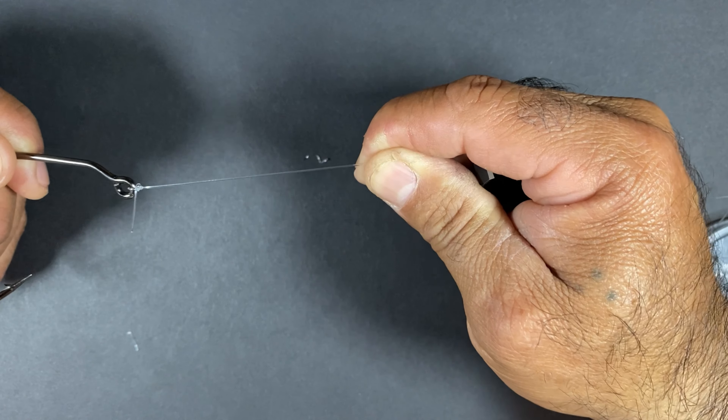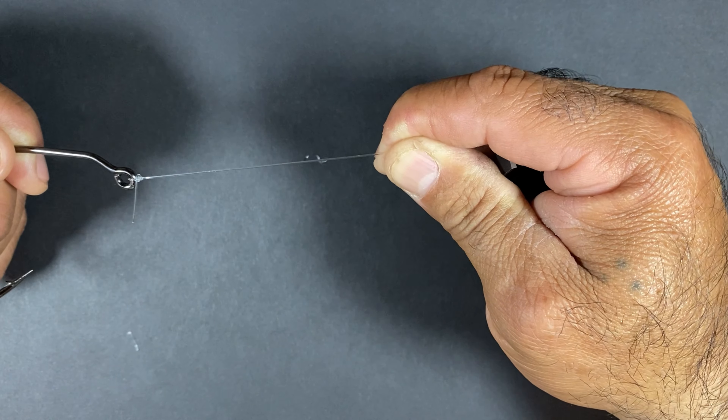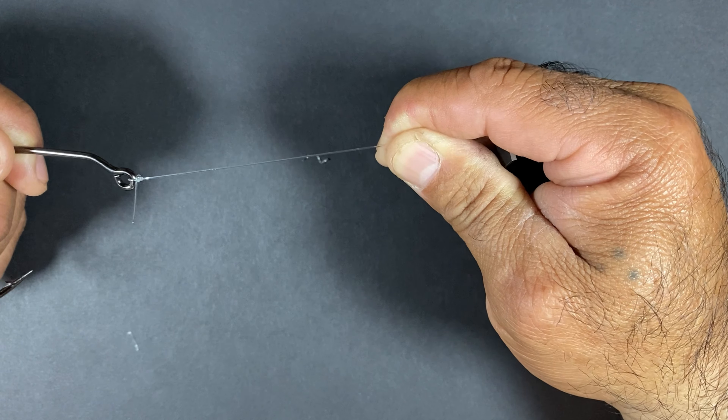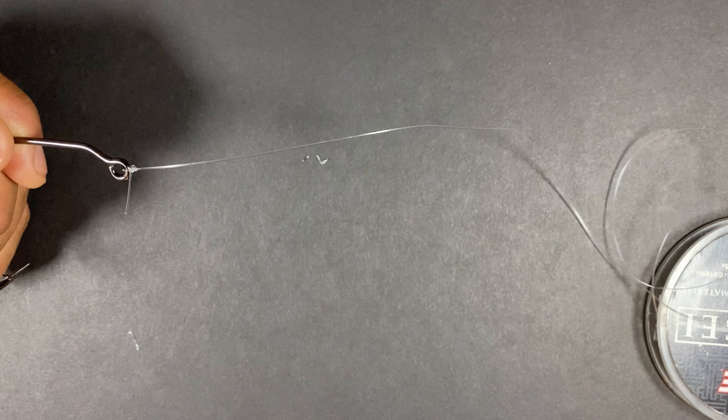That is one of the benefits of this knot — that it will slip before you even get it into the water if you did it wrong. If you did it right, I have not had this knot slip on me at all.